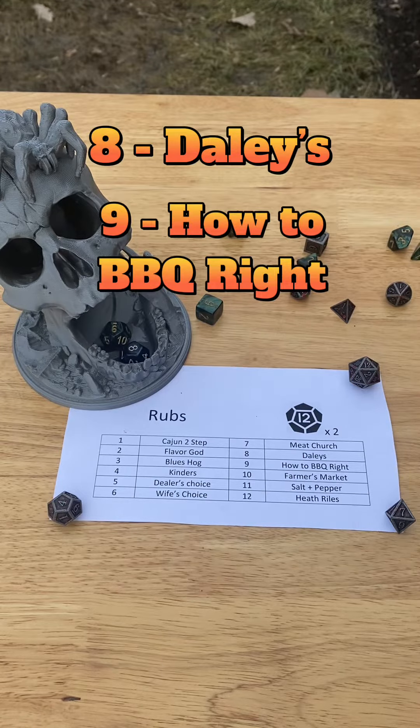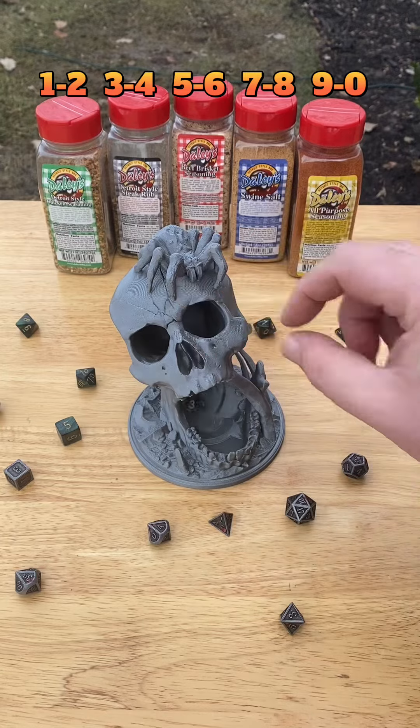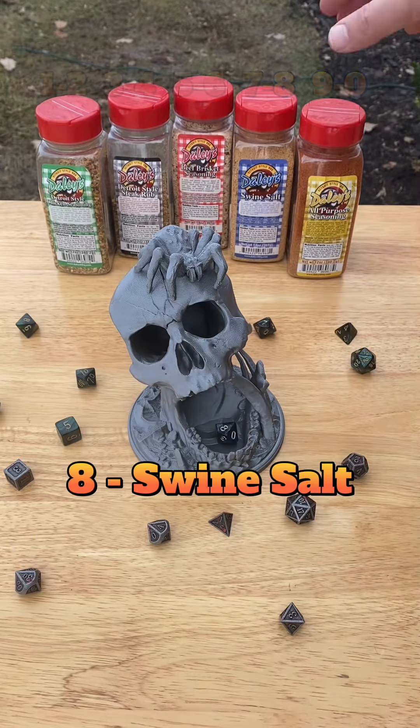Eight — Dailies Barbecue, and nine — How to Barbecue Right. Let's start with that Dailies rub with our ten-sided die. And we have rolled an eight — swine salt.